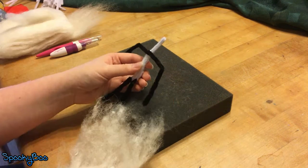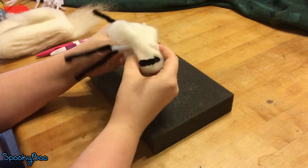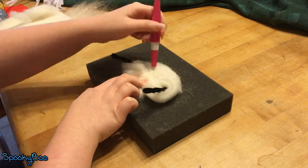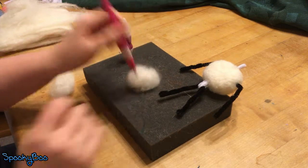I marked where the limbs started and ended. The next thing I did was I took a lot of white felt and wrapped it around his torso to make his battle body. I then took two smaller balls of white felt and attached them onto the shoulders to make his shoulder pads.